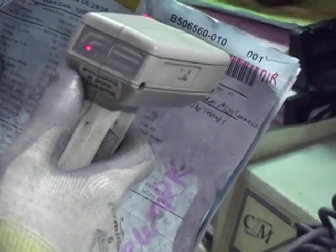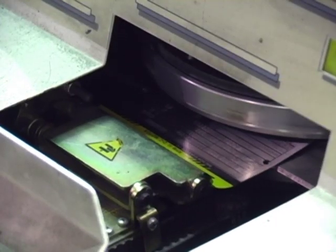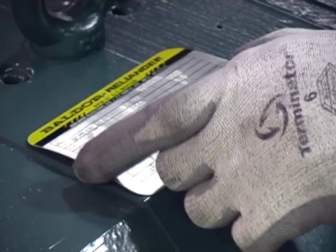The bar code from the manufacturing bill of material is scanned and the proper motor nameplate data is automatically loaded to the nameplate machine. After stamping, the completed nameplate is attached to the motor.